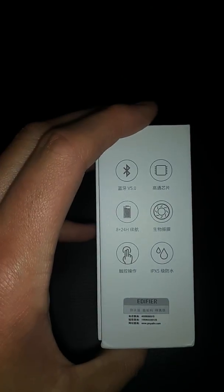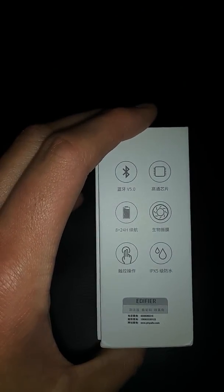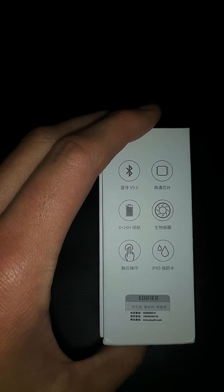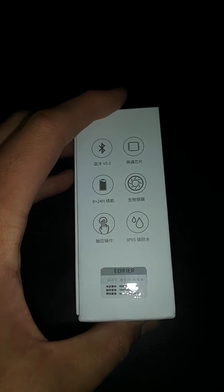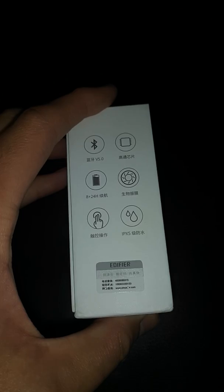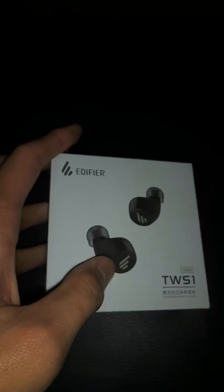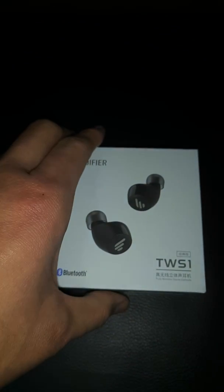It shows up in the Bluetooth settings on my Xiaomi phone — Bluetooth 5.0, 8 hours on a single charge. It's using the newer Qualcomm QCC 3026 chipset, IPX5 water and dust resistance, up from IPX4 on the TWS2. That's it for the box.